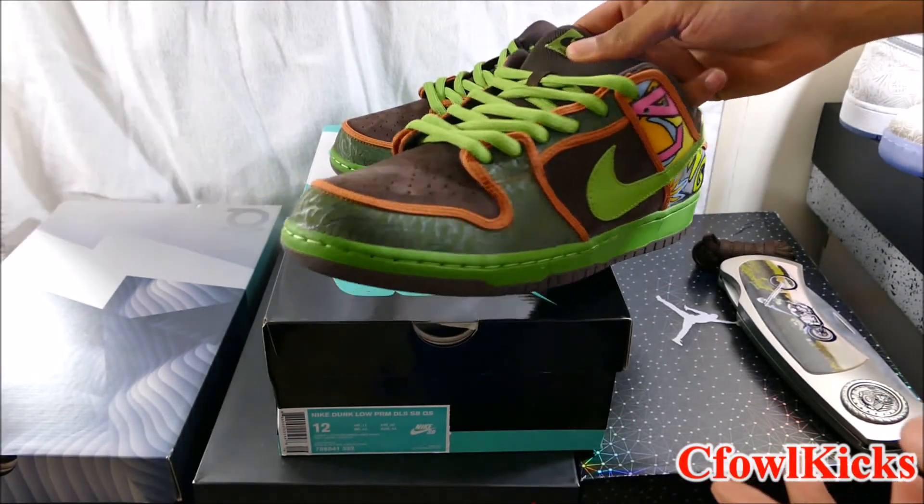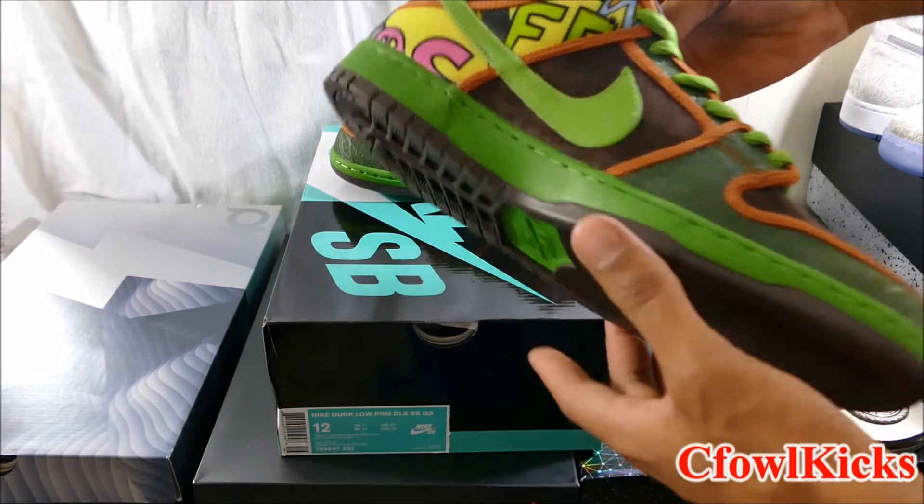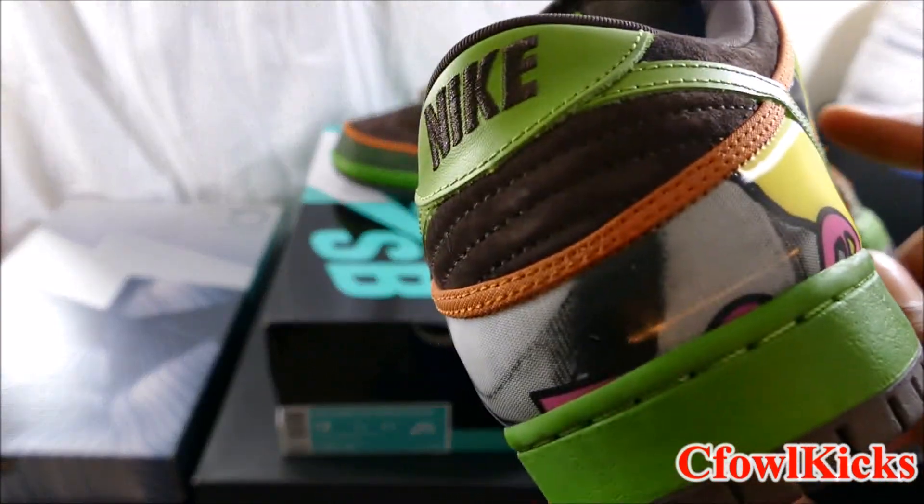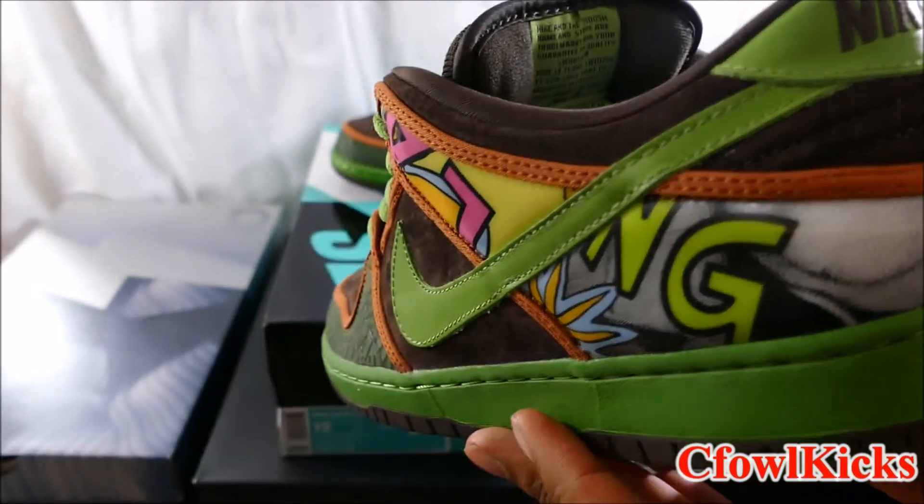As you can see, y'all, this is pretty hot. As we go around the shoe a little bit, you can see the different materials - judge for yourself.